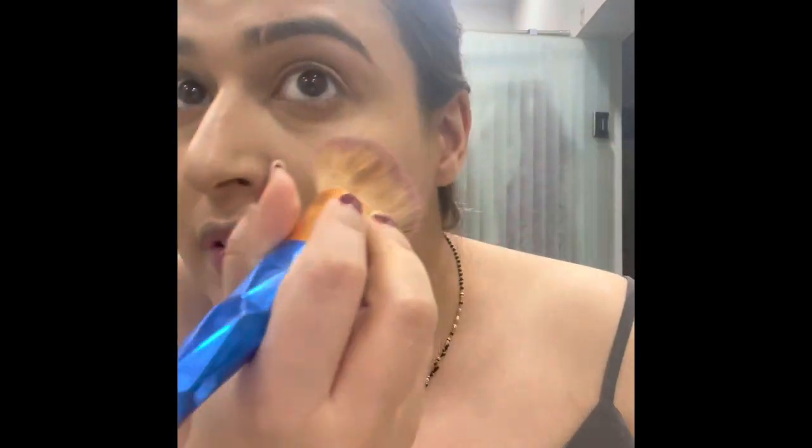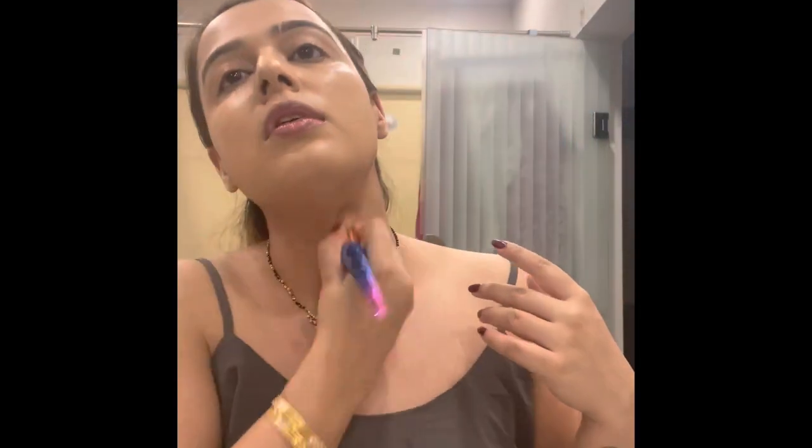After doing my base — half Huda Beauty and half Bobby Brown — I went to my husband and asked for his review. He definitely chose the Bobby Brown one because it looks more like your skin. Due to the argan oil, it's a bit shiny on the left side.